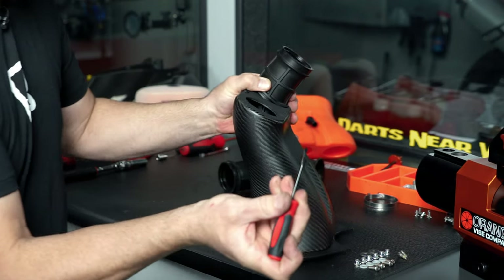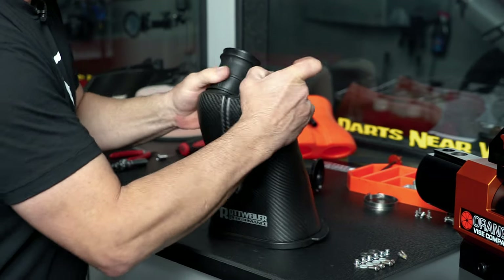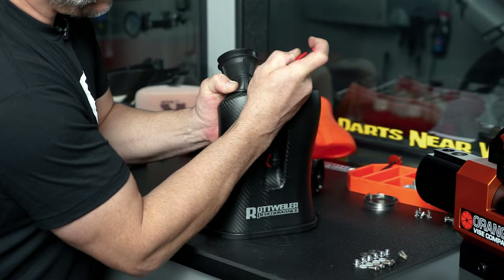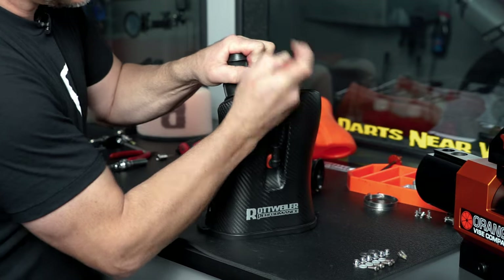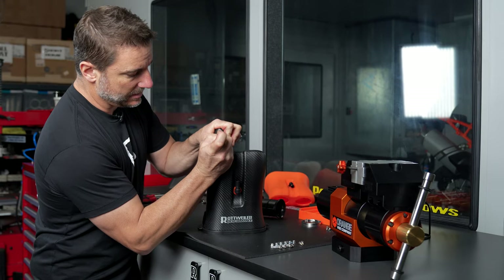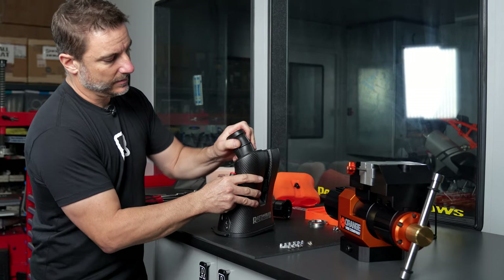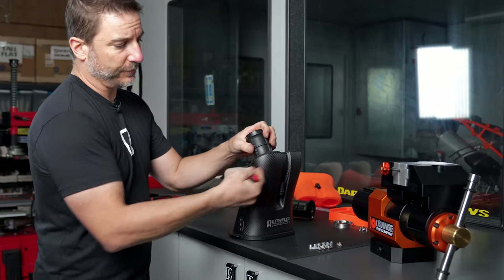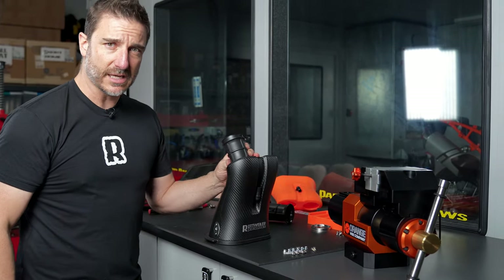You can do this with a screwdriver or a blunt instrument — we have this little tool right here. Once it's about halfway in and you've coaxed it in there, it'll start pulling itself in. You should hear this thing pop in right there. Move it around a little bit and you'll hear the flange on the inside of the airbox seat itself, and then you can move to the next one. It's that easy.